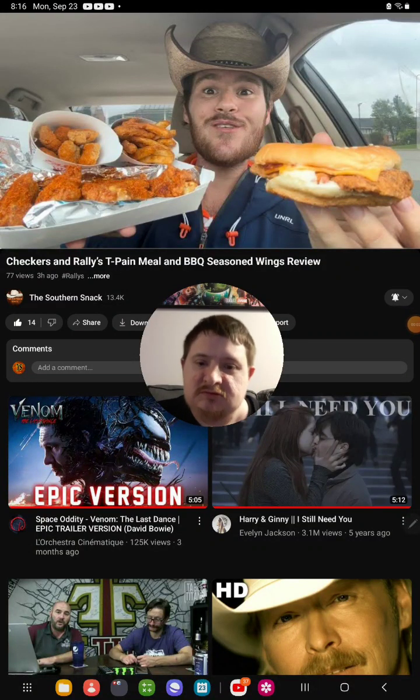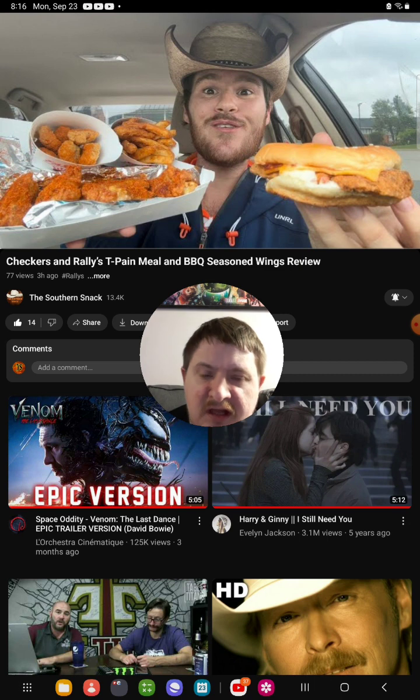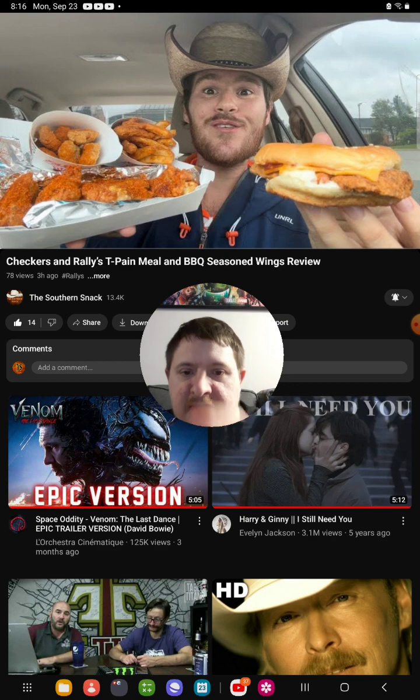Hello everyone, it's me again. Today I'm going to be doing another brand new reaction video. I'm going to react to the Stubborn Snack's video that he recently uploaded like three hours ago. The video I'm going to react to is called 'Rally's Tea Pain Meal and Barbecue Seasoned Wings Review.' So yeah, let's get into the video right now.